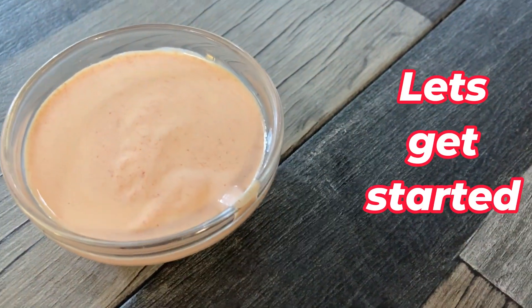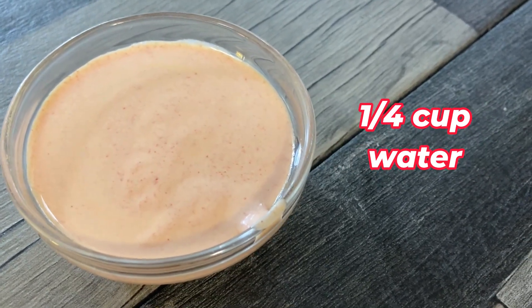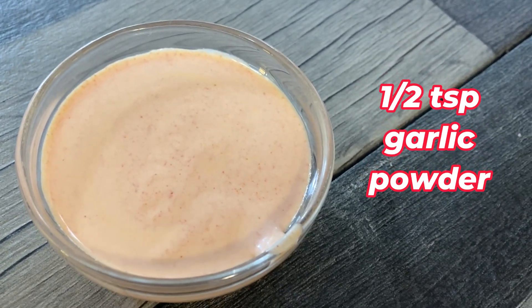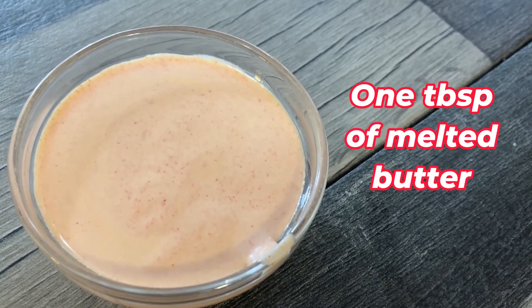First, start with one and one quarter cup of mayonnaise, then one quarter cup of water. You can put these all in the same container. One teaspoon of tomato paste, half a teaspoon of garlic powder, and one tablespoon of melted butter.